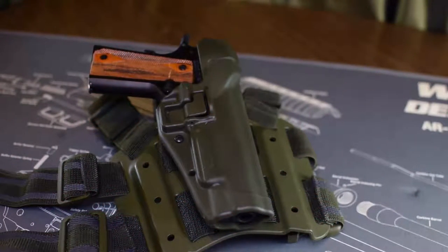Hey guys, DJGunner258 here again, bringing you a review of the Blackhawk Serpa Drop Leg Holster System.